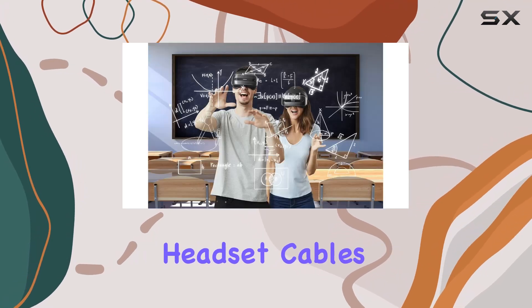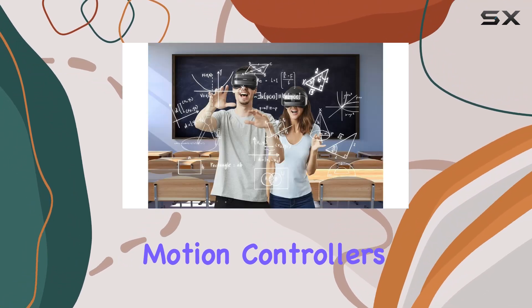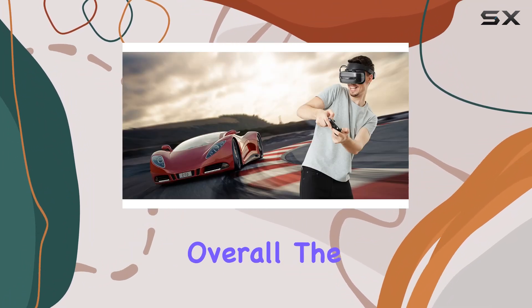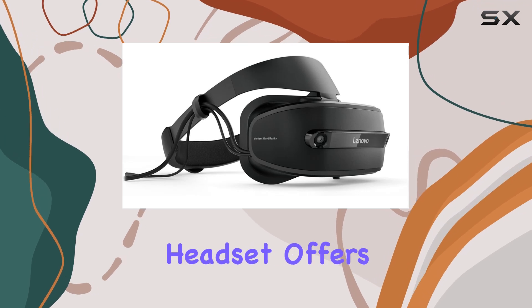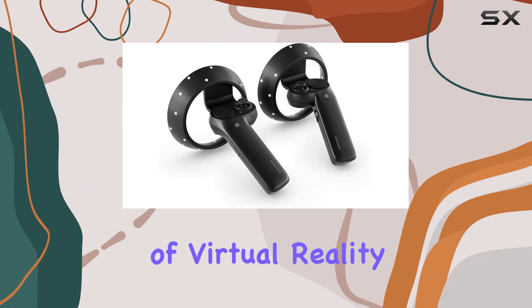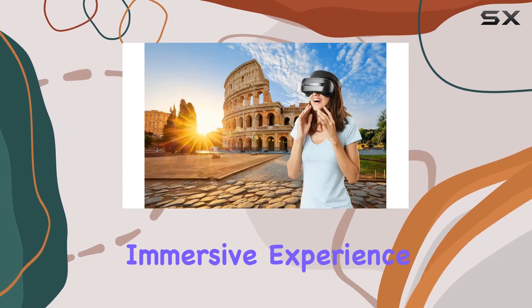Inside the box you'll find everything you need to get started, including the Lenovo Explorer headset, cables, motion controllers, batteries, a quick start guide, and warranty information. Overall, the Lenovo Explorer Mixed Reality headset offers an accessible entry point into the world of virtual reality, providing a seamless and immersive experience for both gaming and exploration.